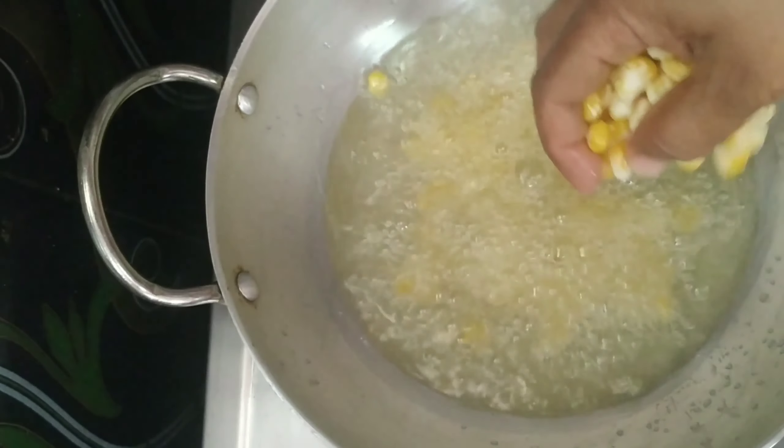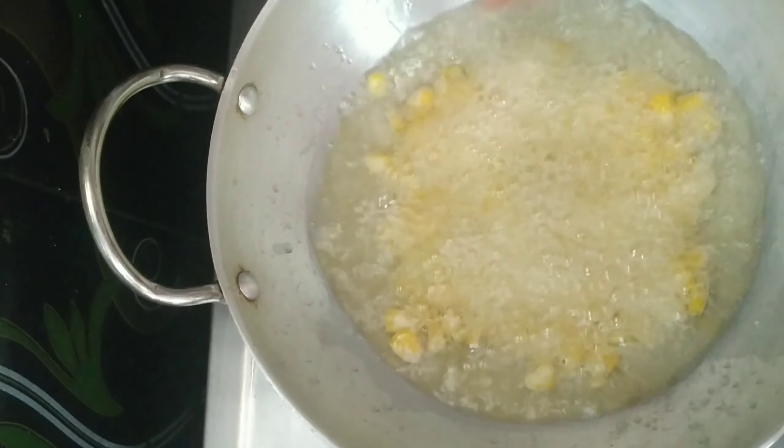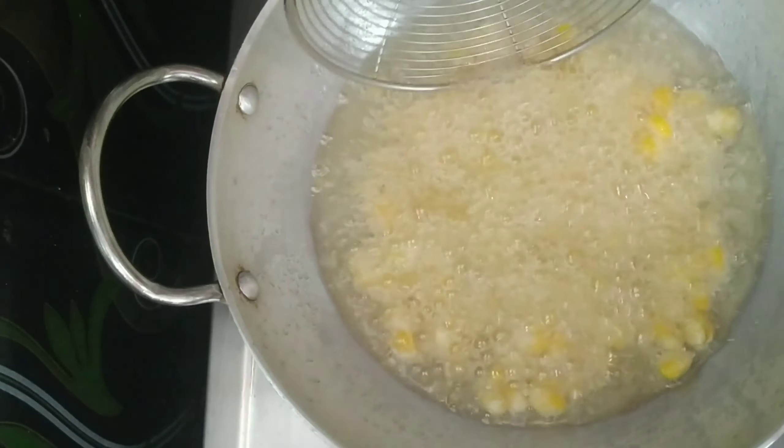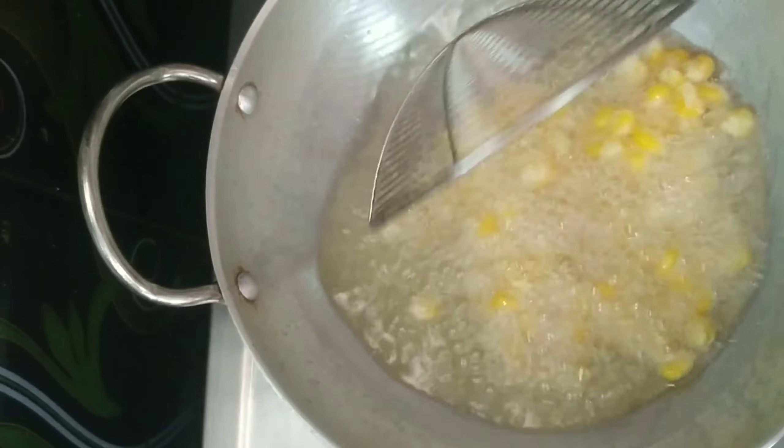Make the stove on. Now put the oil into the sweet corn. Once you put the oil in the pot, add it on a low flame or medium flame.